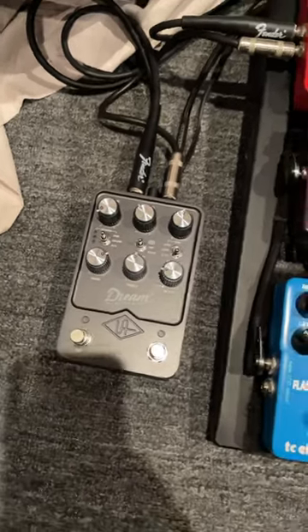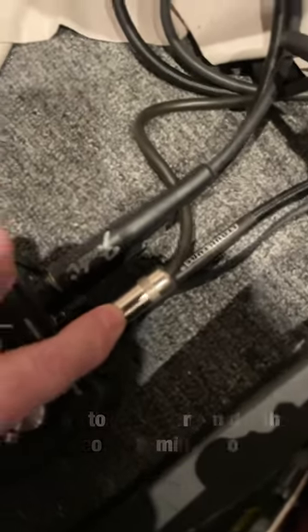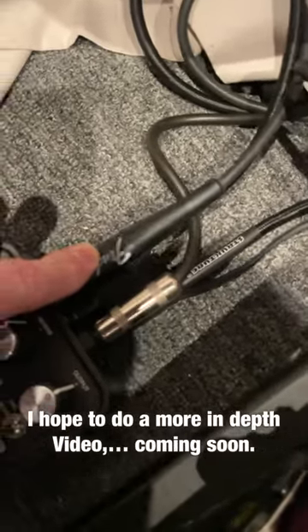UAFX Four Cable Method, California Dream. In from your guitar, out to the amplifier. In from your FX loop send, out to the FX loop return.